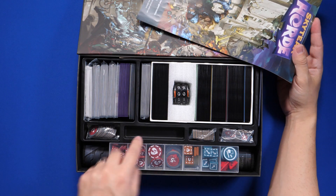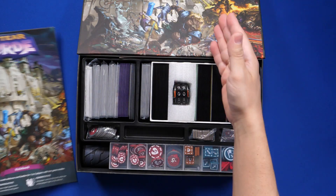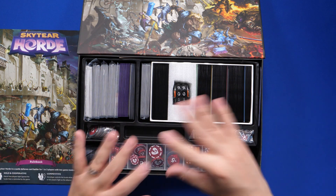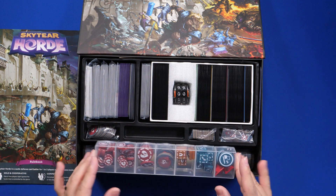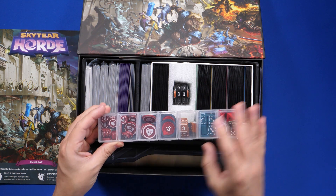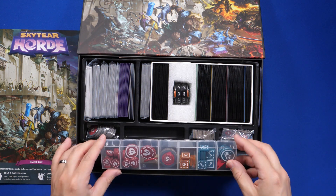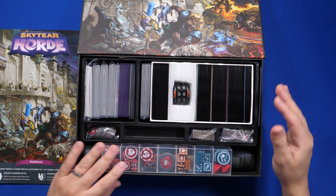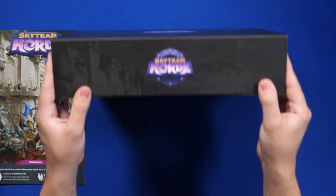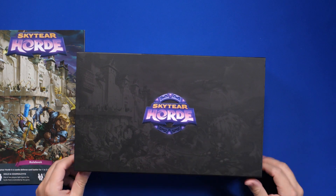Now I also wasn't a fan of this row here, because even if I add the velcro, I feel that the tokens in these rows would fall all over the place. So I added this pail container that is three quarters of an inch tall, and it fits right in there. And the lid closes — as you can see, it doesn't make the lid bulge.